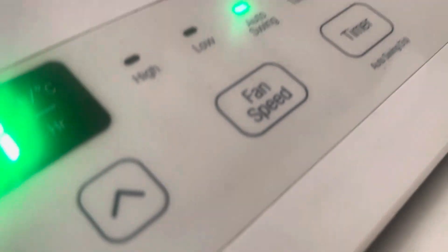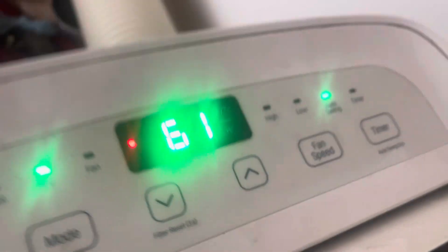You have cool, dry, and fan modes. You can get the remote fan speed, and it has 61 degrees.